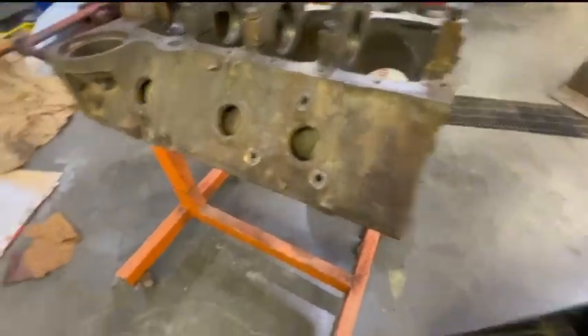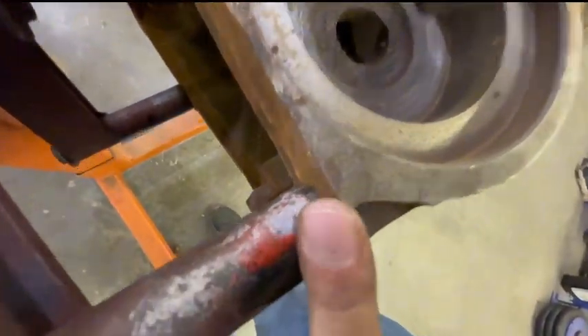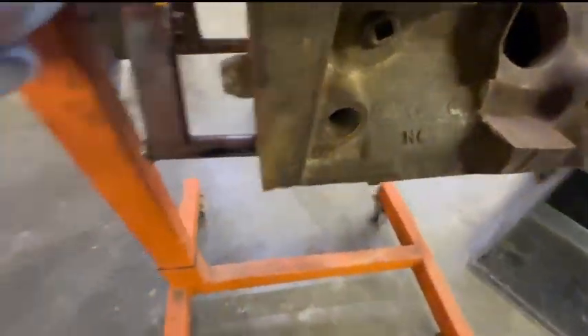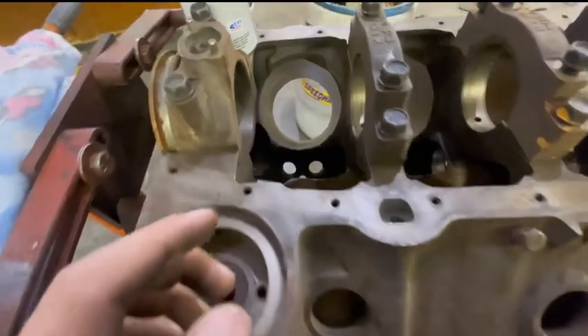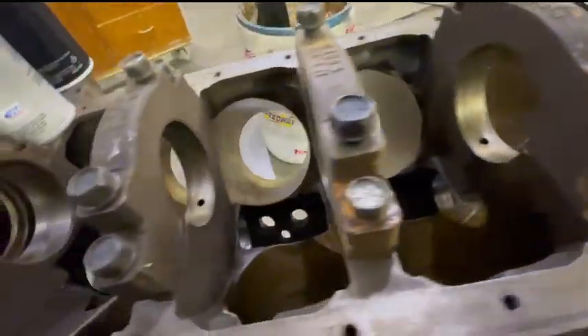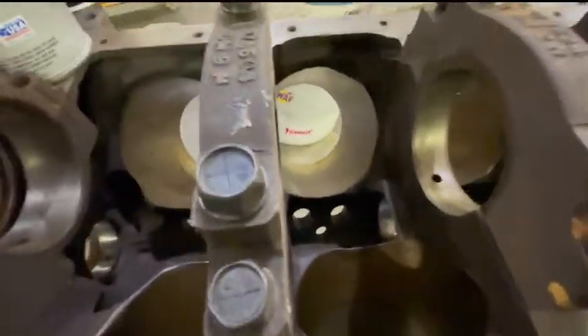So now I tapped out all these bellhousing bolts, including these ones. Now that it's on the stand, I'm going to clean the bores and clean the cylinders and just take measurements and see if this block is alright to use.